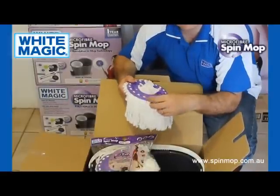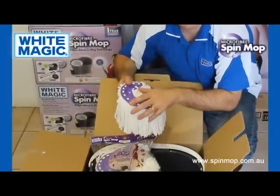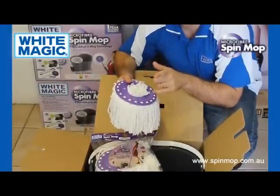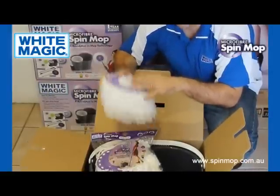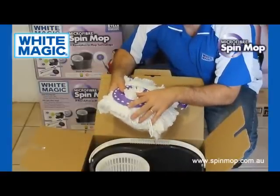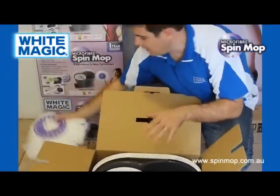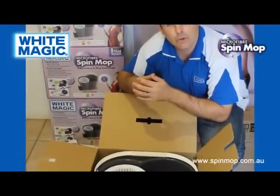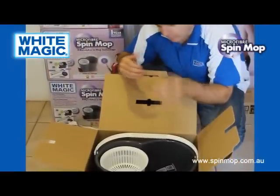They're also 100 times machine washable. Put them in a laundry bag, into a hot water wash at 60 degrees. No softener, no bleach, and air dry — not tumble dry. You get two of these, and they're also available afterwards retailing for $14.95. They should last about a year with normal use, so good value for money.